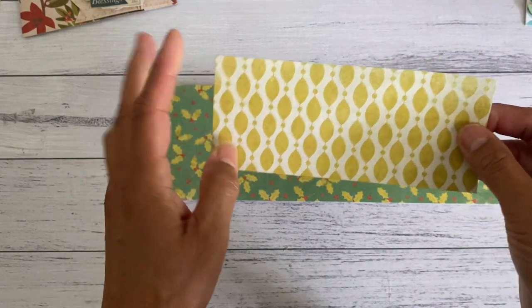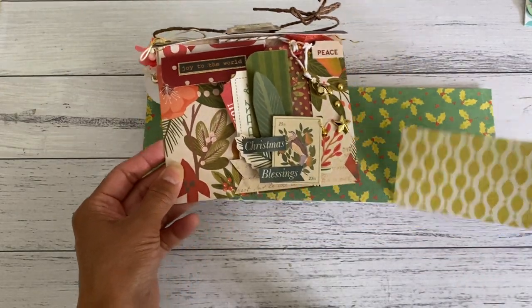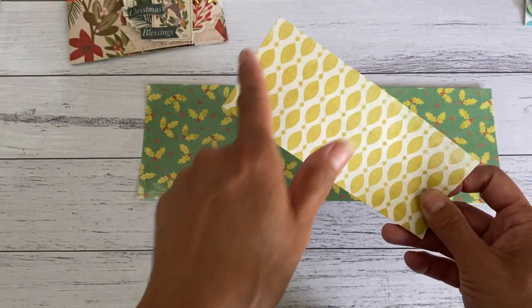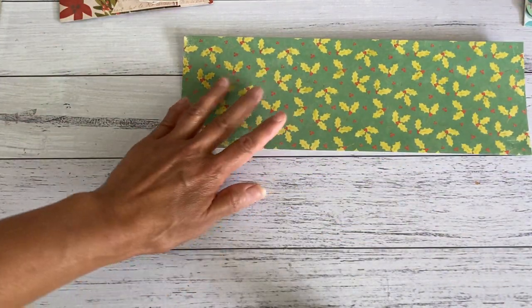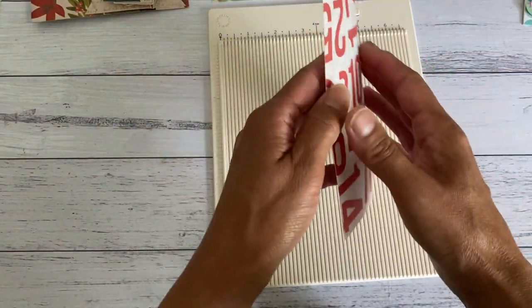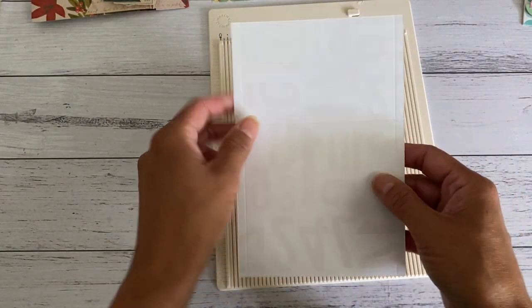We're going to start with the envelope first so it's ready in case you want to add it inside. Cut your envelope paper at four and three quarter inches by seven inches — I'll put the measurements down below for you. On the four and three quarter inch mark, score at a quarter of an inch on each side.